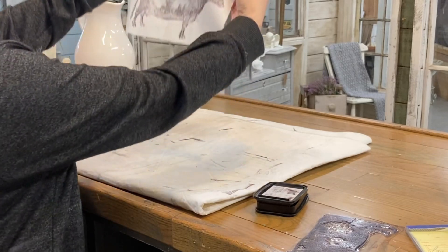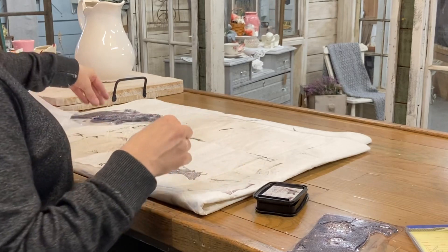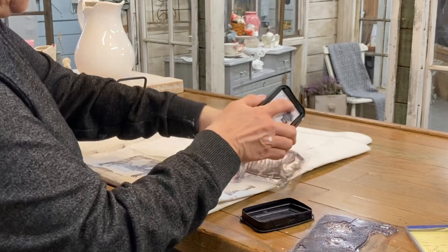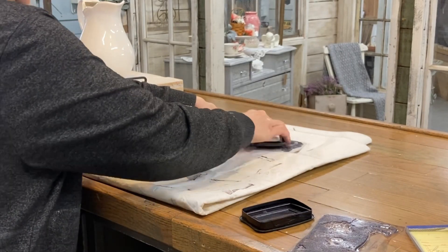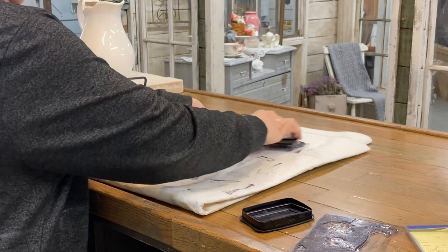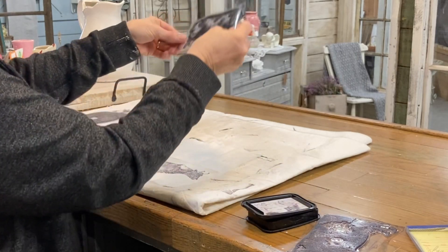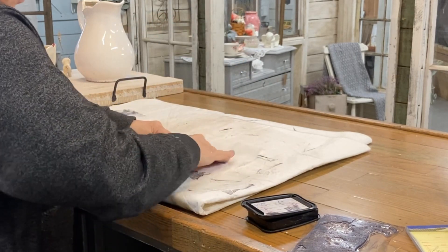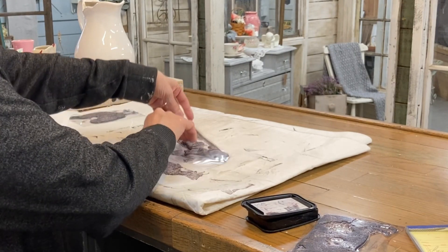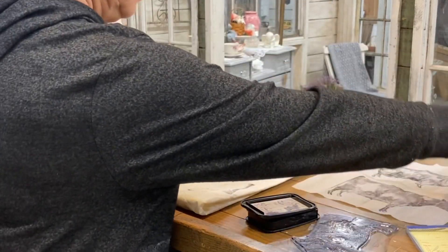If you do them on this thin napkin and cut as close to the image as you can, it makes a really good transfer. I'm going to be making all of these animals so I can put them on each of my pieces. When I cut these out I'm going to cut just as close to the image as I can get, and that'll be a cleaner finish when I go to decoupage it on.